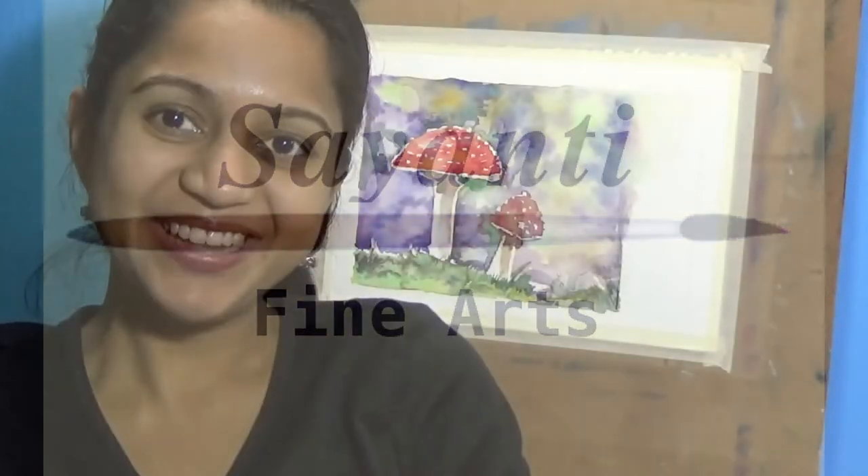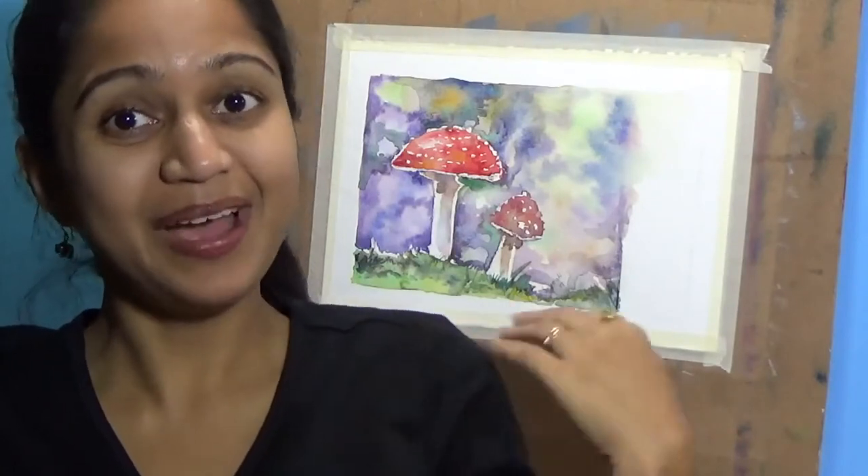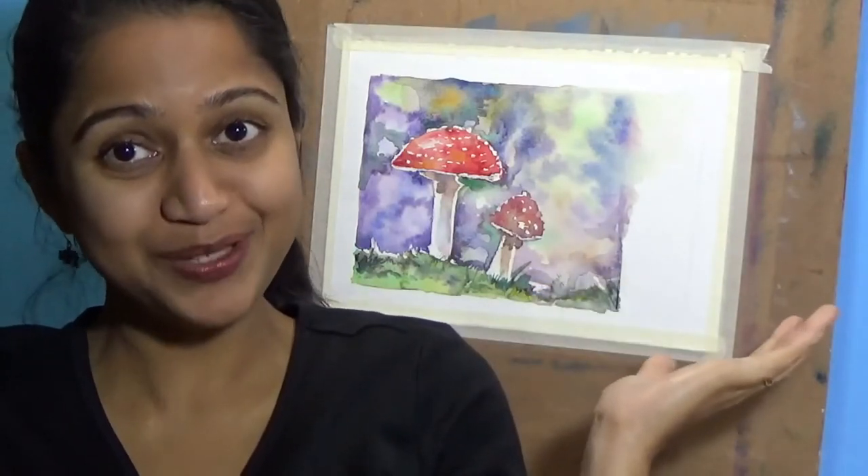Hello and welcome back to Shayanti Fine Arts. Today we are going to work with watercolor and learn how to paint mushrooms with watercolor. So without much ado, let's get into the painting tutorial.